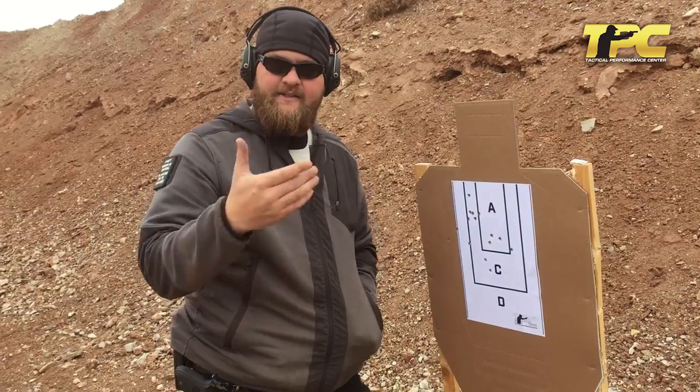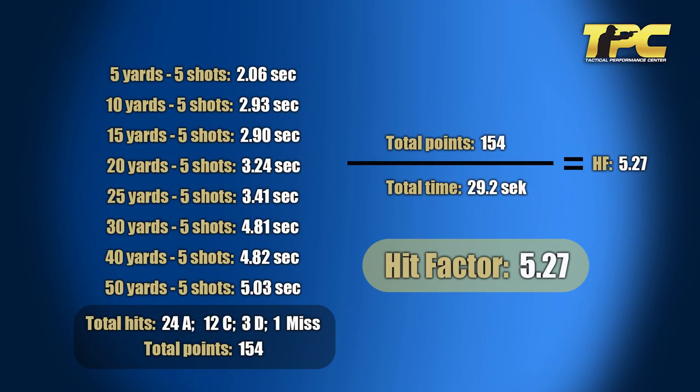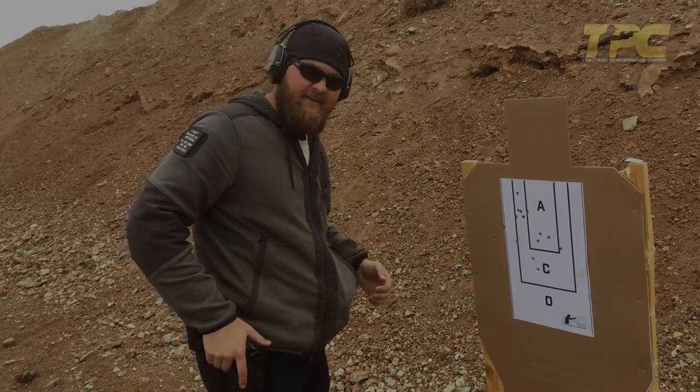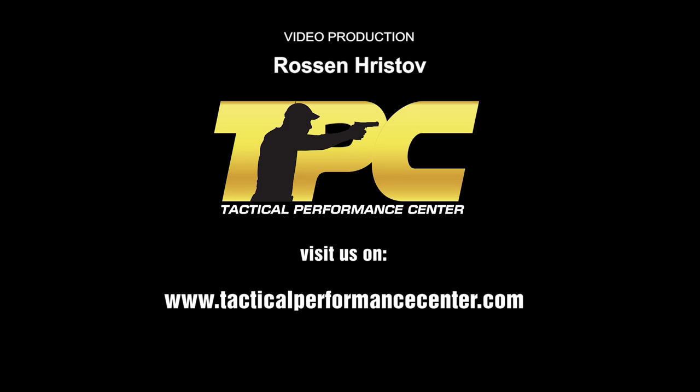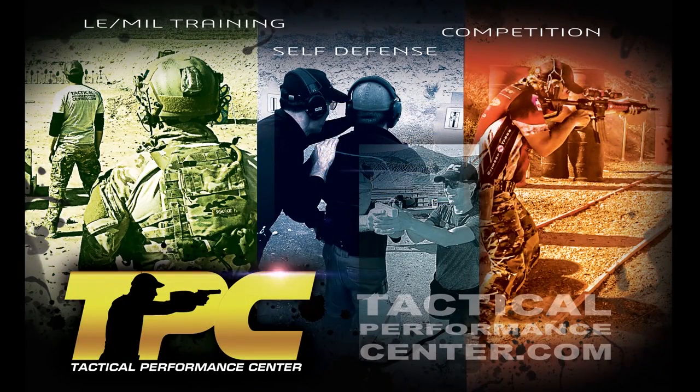And just for the video, I decided to push one outside to the left so you could see what it looked like when you had a miss on target and saw the point value. So that's Walkback 540.